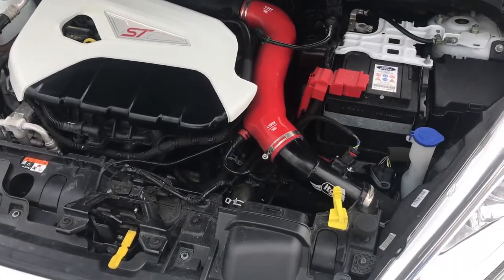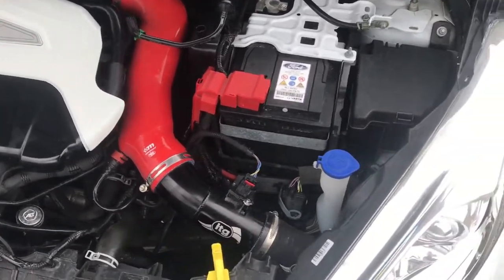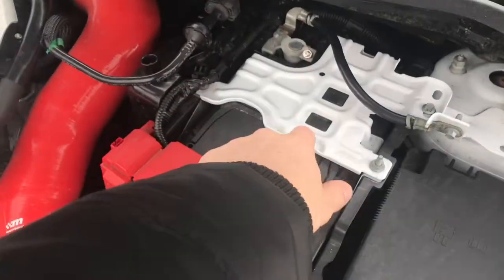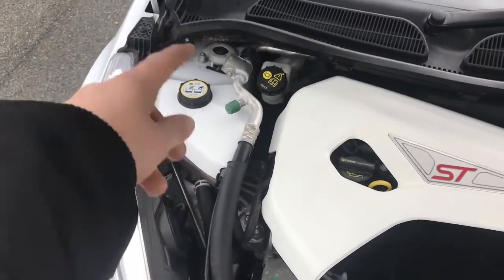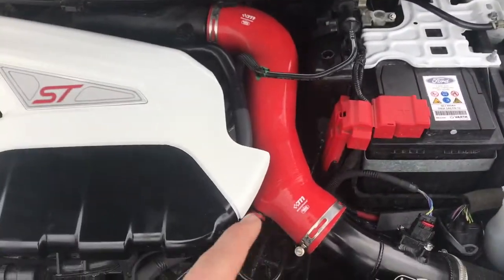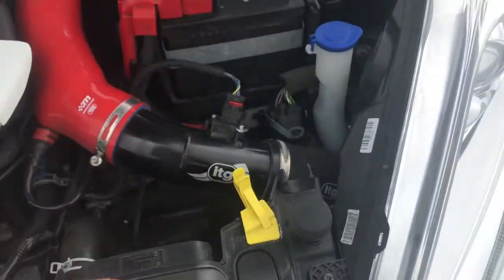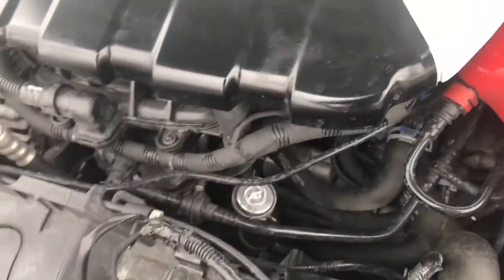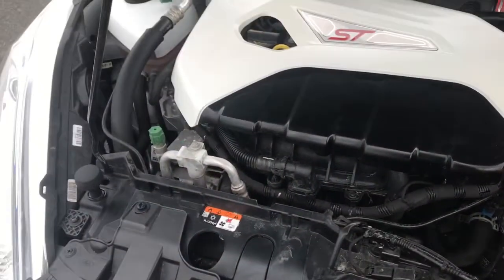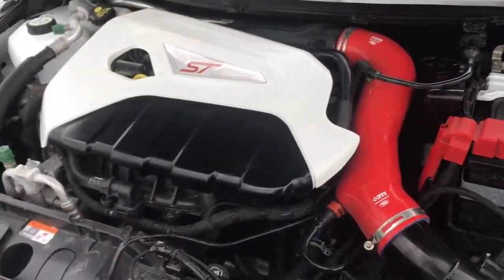Moving on into the engine bay — not much has changed from what you've seen. The batch cover and engine cover are painted, and there's a Freeze's bottle cover on it. There's a Mount Tune induction pipe running into an ITG which runs off a static air box that sits right under here — there is an install video on my channel, so check that out. The AET Symposer Delete is right down there doing its job. It is absolutely filthy in here, the engine bay needs a good clean, but nothing else has really changed.